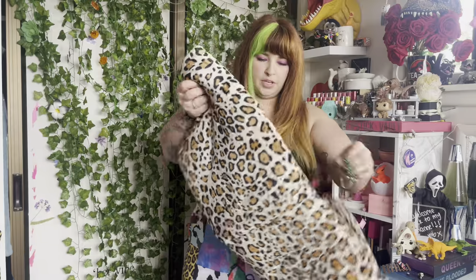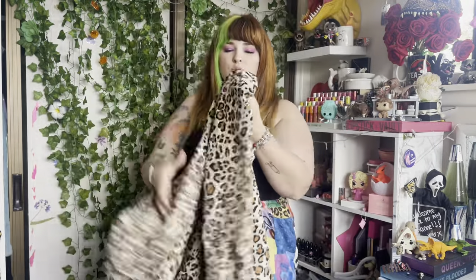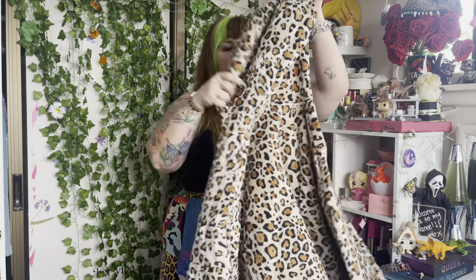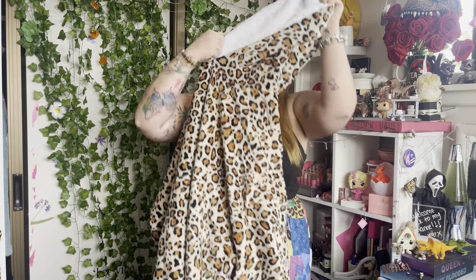Let's open it up. This is actually really cute. I wonder what size this resembles because there was no size on it. I know that other hoodies resemble a 6XL hoodie, so I wonder what this one resembles.